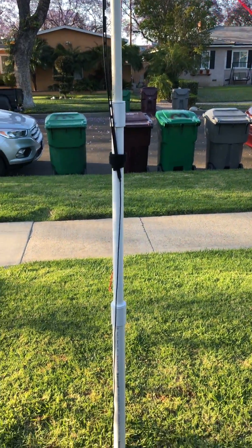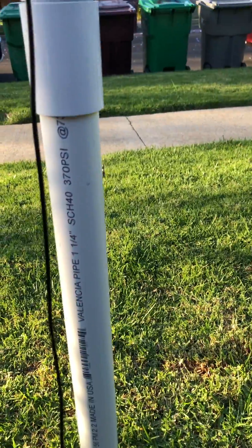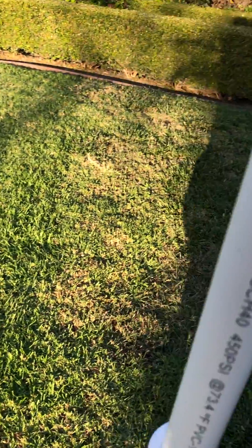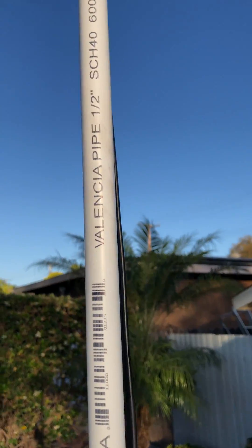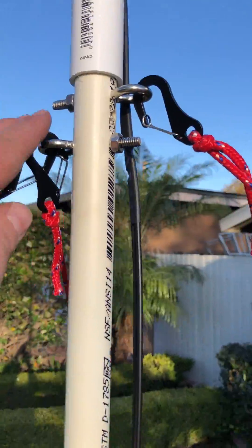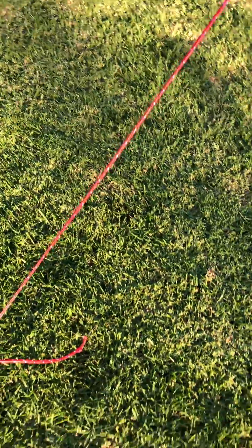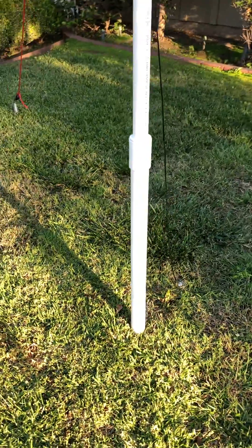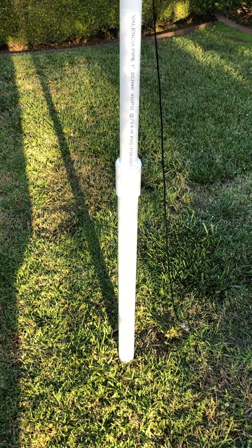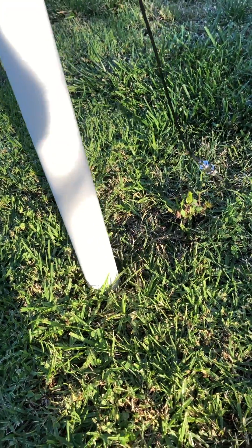Now, what I've done here is I've taken one and a quarter inch pipe, and then went down to one inch, and then down to three-quarter, and then down to half inch. I just put a couple of eye bolts through and these fancy little adapter thingies, and just some tent stakes. Then in the middle over there, I just have a screw into the ground to help out when I'm setting up, but it's pretty solid. It's not in the ground at all — it's actually on top of the ground, but it's solid.